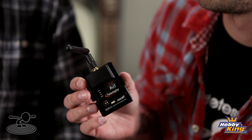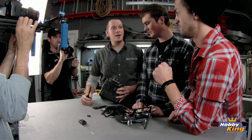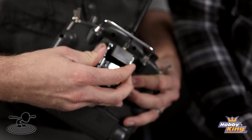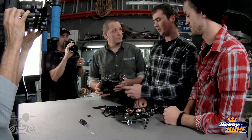That's the FrSky module. Say you have a radio that's still great but you want to add on to it — for this we took the Turnigy 9X and this module is compatible with it. You take out the other module, and this just simply pops in just like that. Now it has an FrSky module in it. You can have different modules and switch between them.